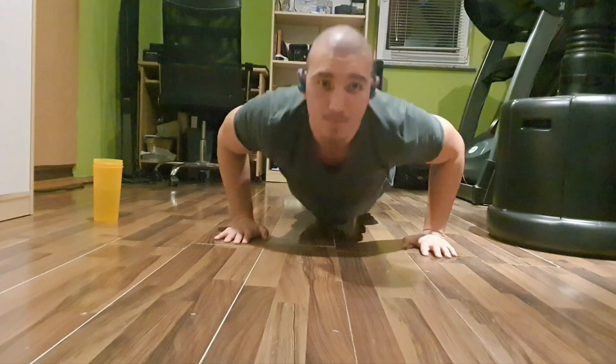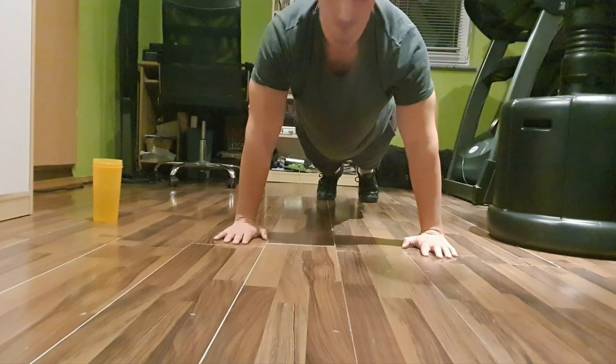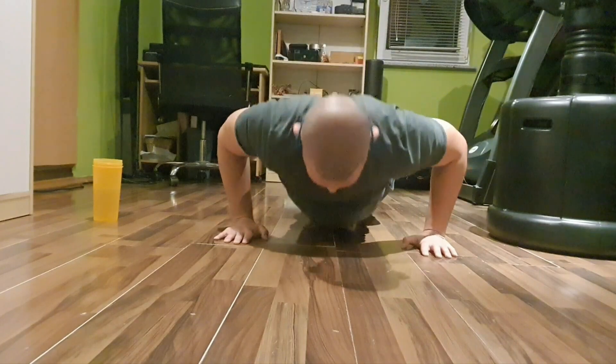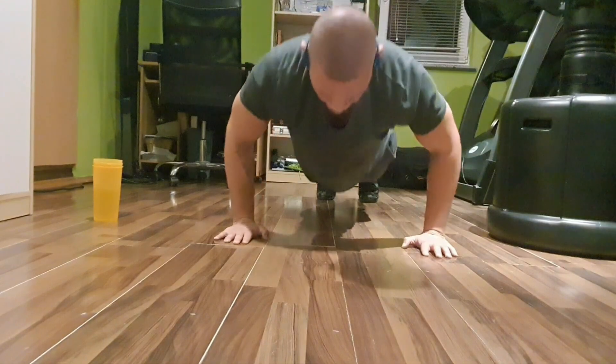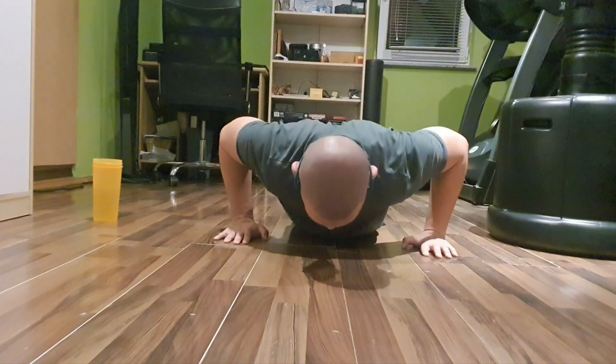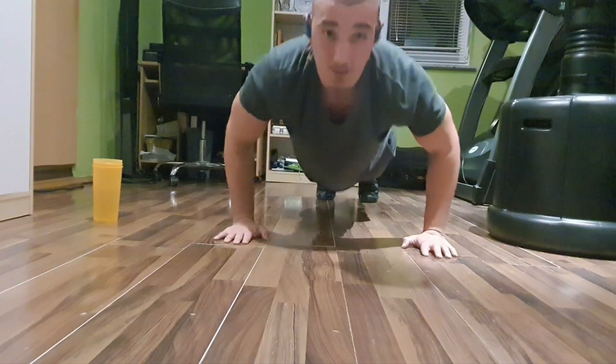The next step is to inhale, squeeze your core, and go down slowly in a straight line until you touch your chest to the floor. That's full range of motion — I like to touch my chest on the floor.